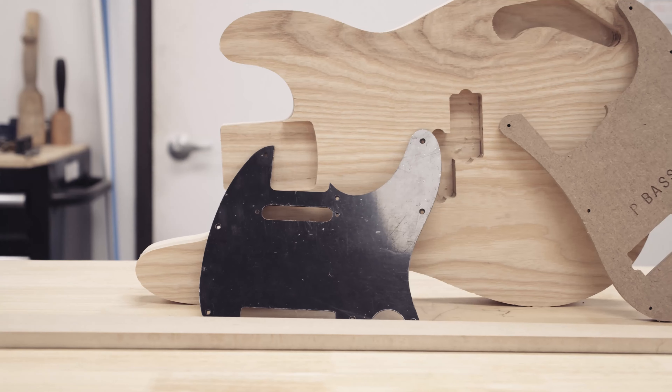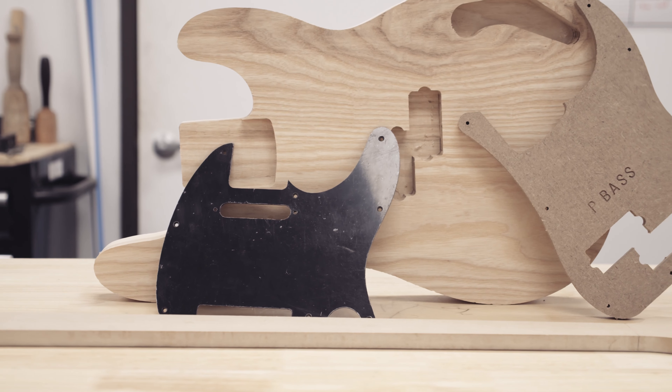Hello, welcome to my shop. So a few months ago I bought the Shaper Origin. I've mostly made templates and guitar parts with it, but I also bought it to do some inlay.